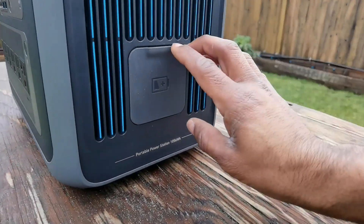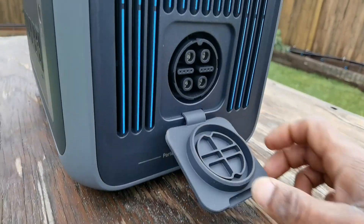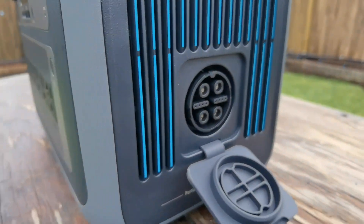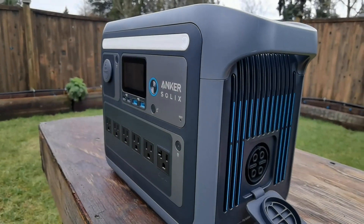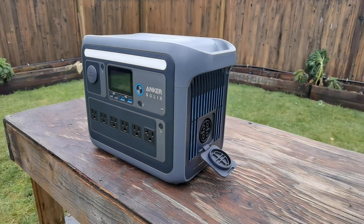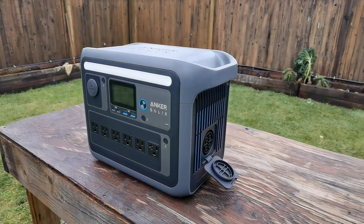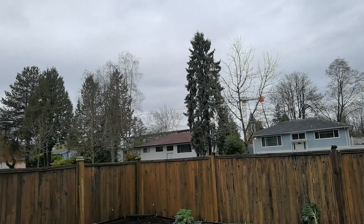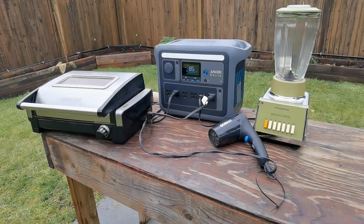On the other side, there is another port. If you want to connect another battery bank to this — to have two of them connected together — you can do that with that port and just stack them on top of each other. That's really how it was designed for additional power support. In addition, you have a car adapter port and also USB-C ports.